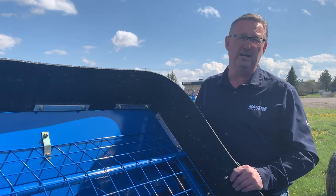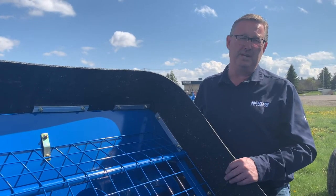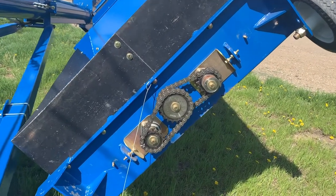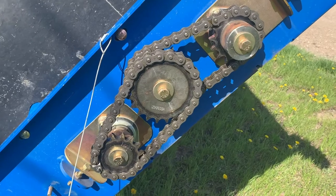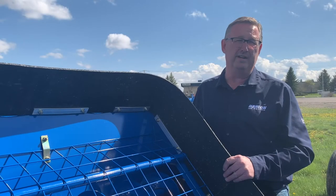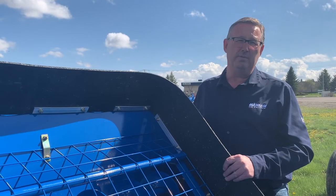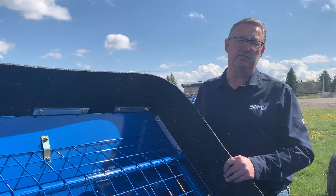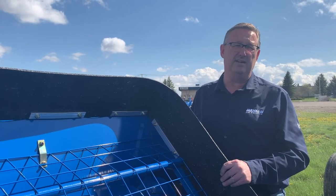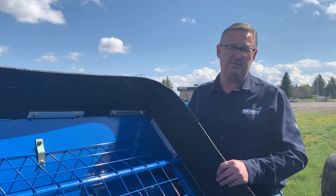We'll start with the hopper here. Right below and behind me are the chains for the hopper drive. Normally when we see a used auger come in, those chains are completely worn out or very close to worn out and the sprockets are sharp. So that would be a good place to start — pull those covers off, have a look, replace those chains if necessary, sprockets if necessary. It's not expensive stuff.